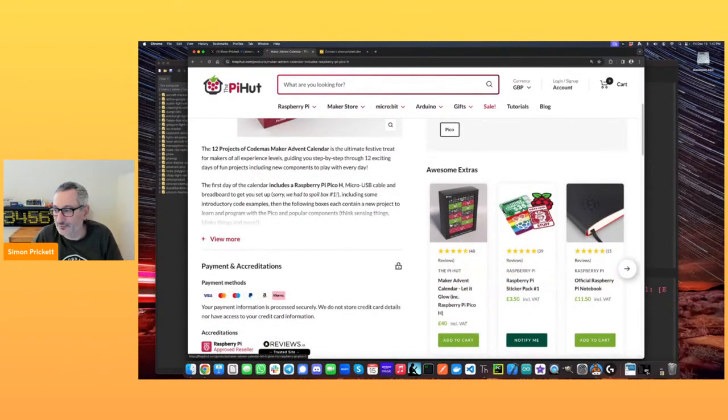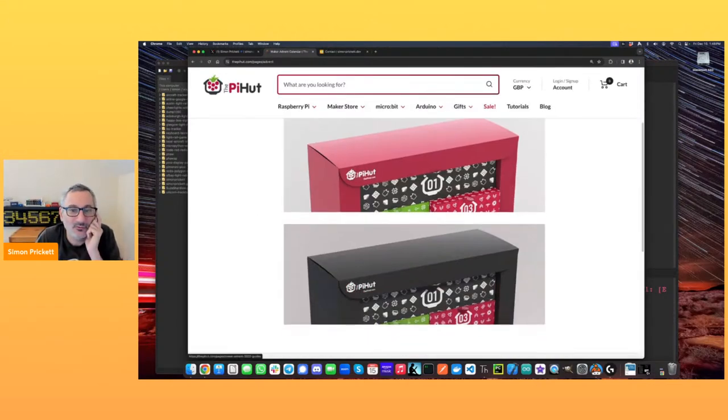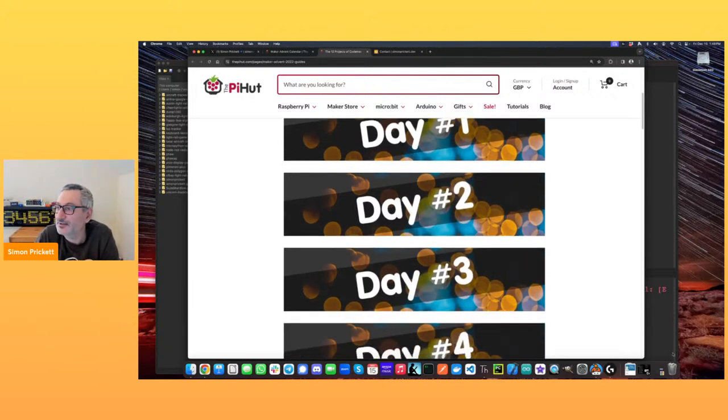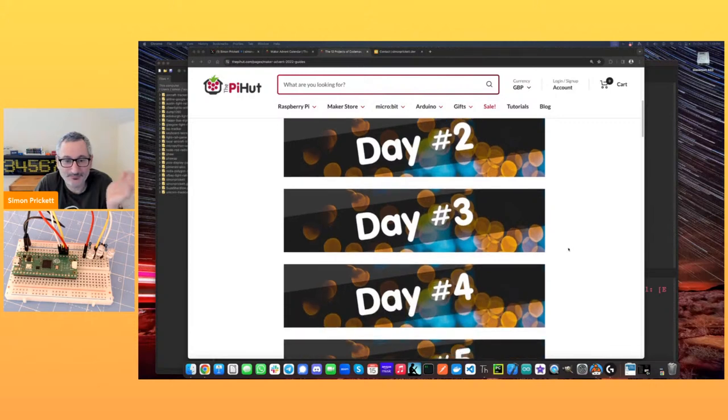Today we are back with the maker advent calendar — the 12 projects of Codemas version. There's a second version that focuses on LEDs with a black box; we have this one with the reddish coloured box. We've been working through the daily box guides — day one was installing MicroPython on the Pico, day two we built the circuit with LEDs, resistors and jumper wires. It said to leave the circuit alone for day three, so we're building on what we ended up with.